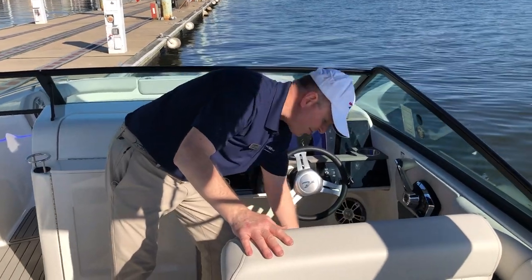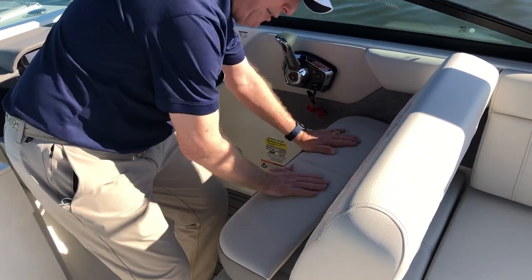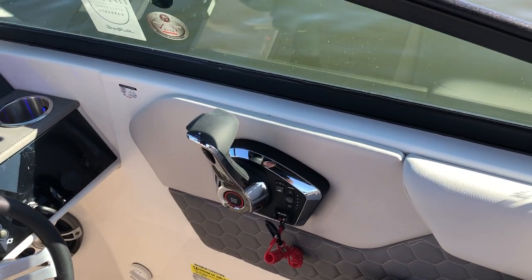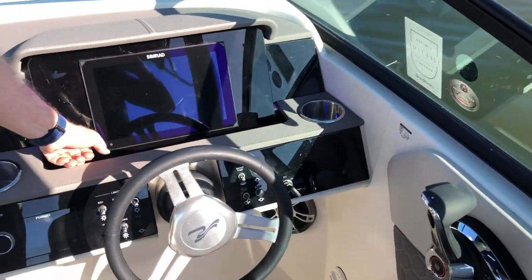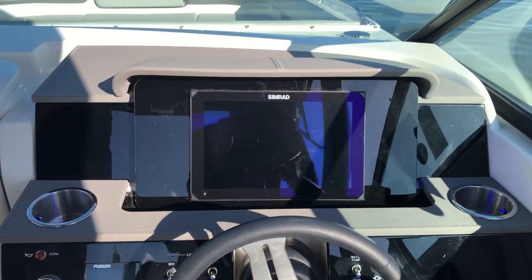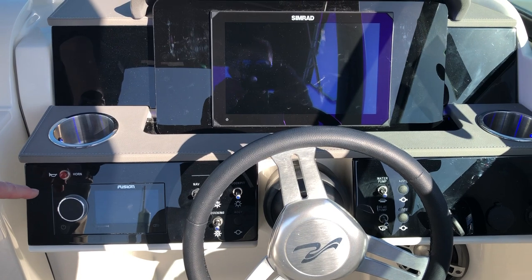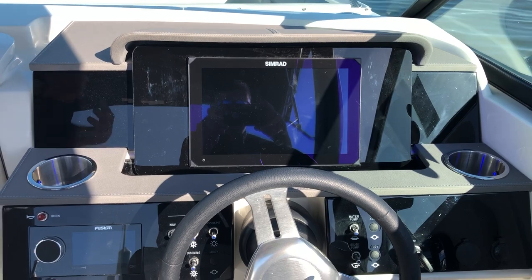The captain seat has a lift-up bolster, so you can sit regular or bring the bolster up to sit a little higher. You've got the Mercury digital shift and active trim profiles set up for trimming the boat while she's underway. On your dashboard, you've got the 12-inch SIMRAD display with the Mercury engine management system included. You've also got a Fusion radio linked to the upgraded stereo system with an enhanced subwoofer.